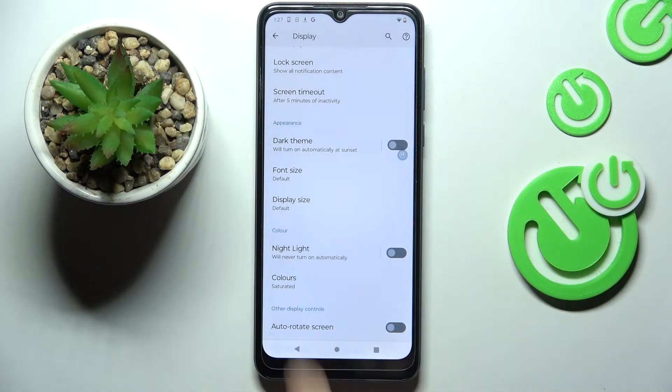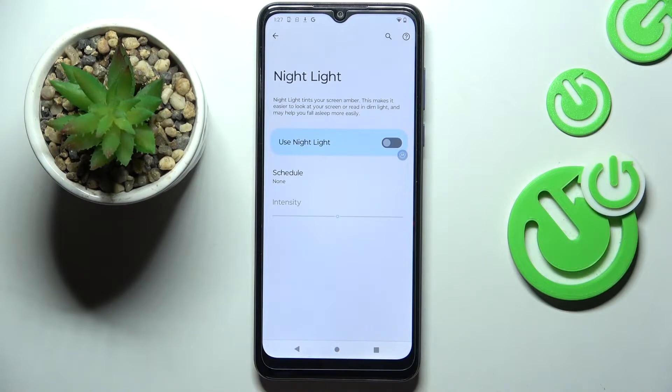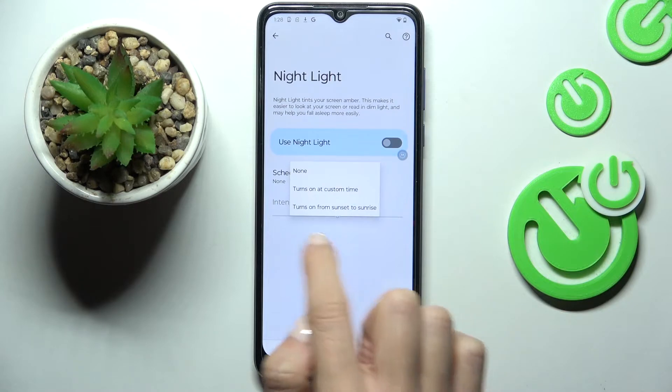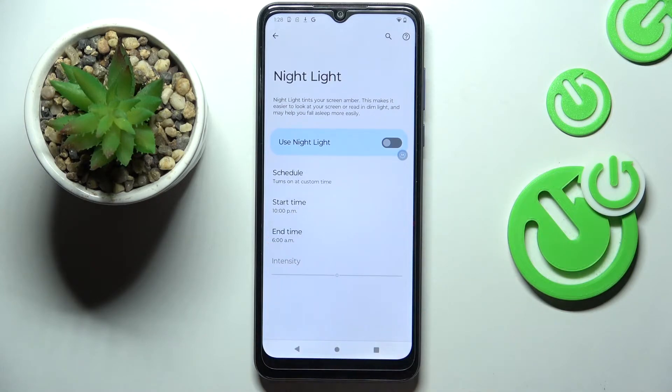You can also schedule your Night Light. Just click on the left side of this tab, and here you can smoothly schedule it, so it can be turned on at a custom time or from sunset to sunrise. It's up to you.